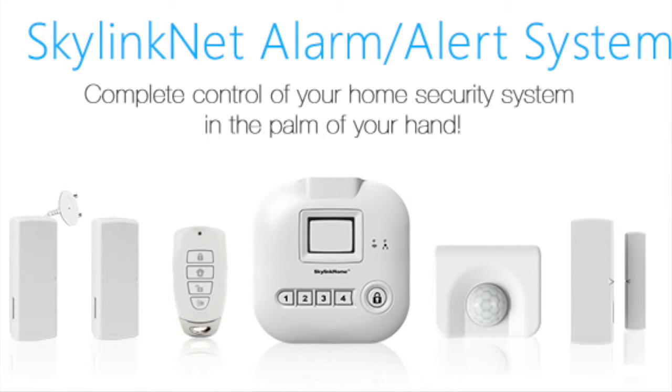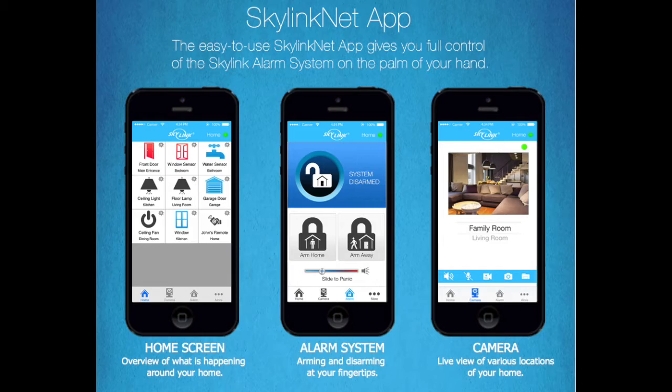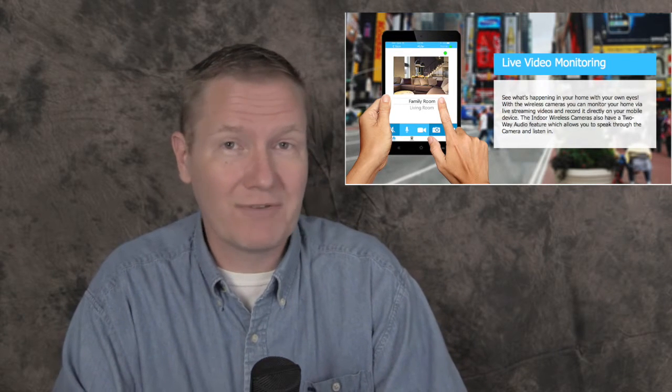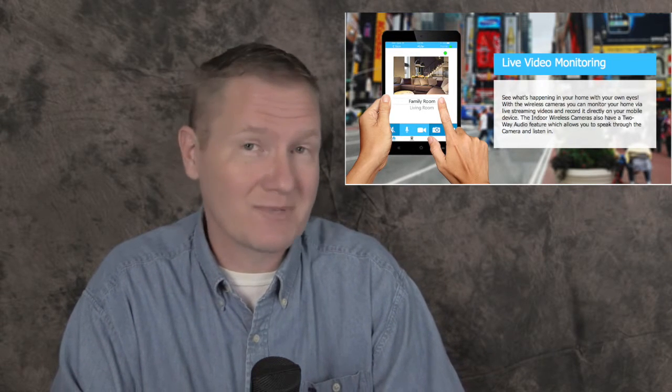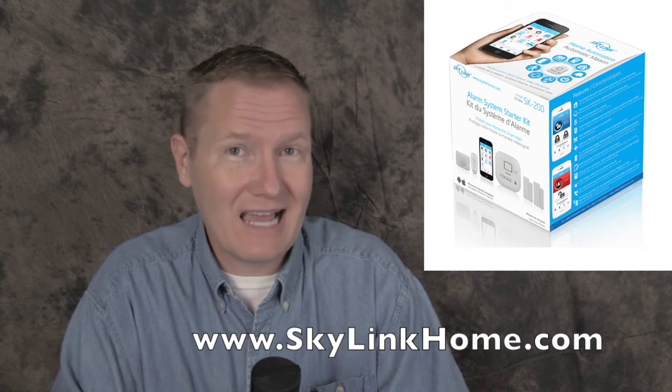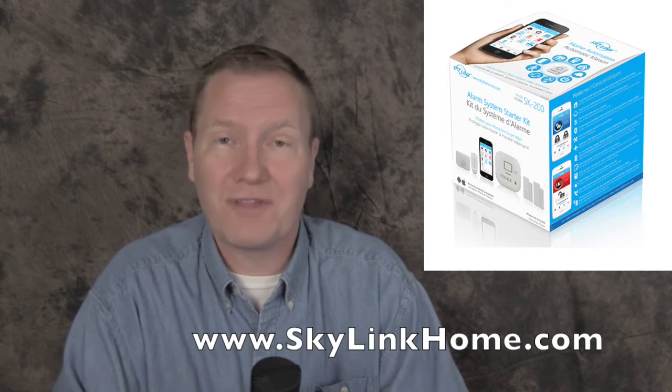The featured system is the SK200, and this is kind of a starter kit, which will allow you to have motion detectors, a couple of sensors on windows or doors, and then all of that connects to your cell phone, and you get notifications if it detects movement or if one of those sensors has been triggered. We've been using this system in the office and will be doing some additional reviews on the SK200 from Skylink — look for those videos in the upcoming weeks. You can find out more information at Skylinkhome.com.